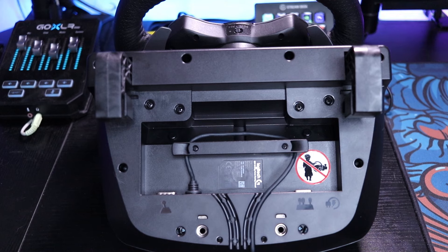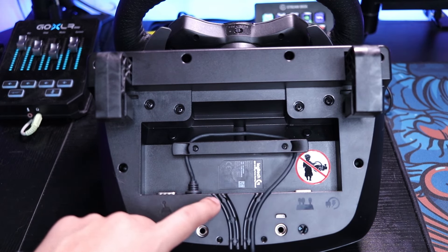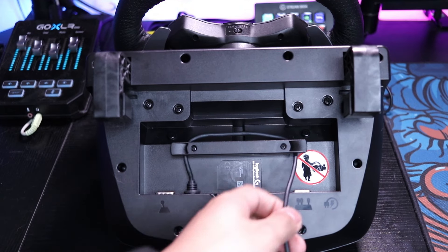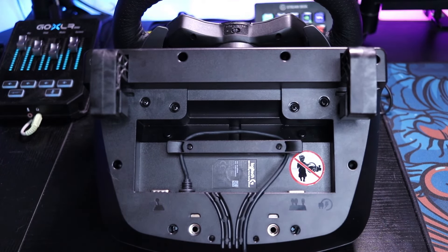Another useful feature of this wheelbase is that underneath it there is a cable management area where you plug in your shifter, your pedals, and all that good stuff. They also have a cable runway where you can run your cables through so that way you don't bend them and break them.